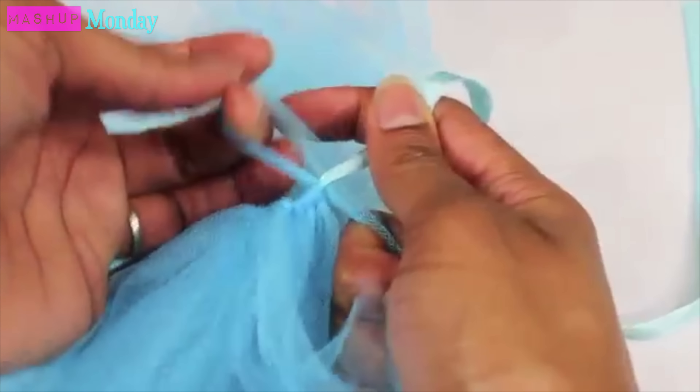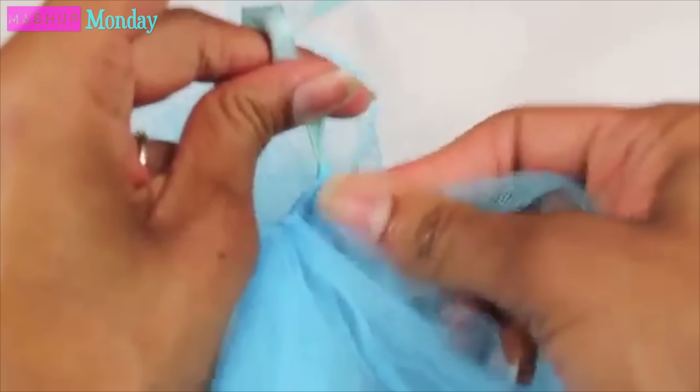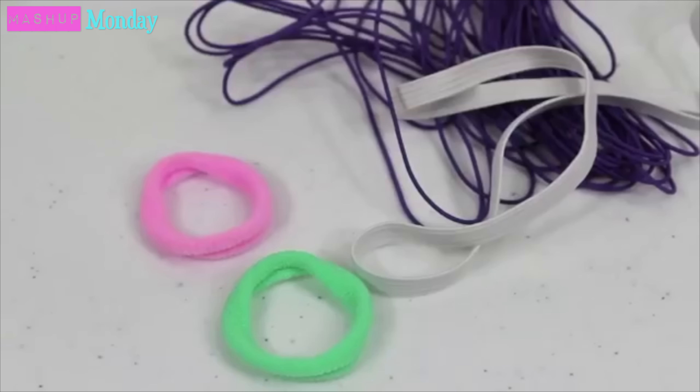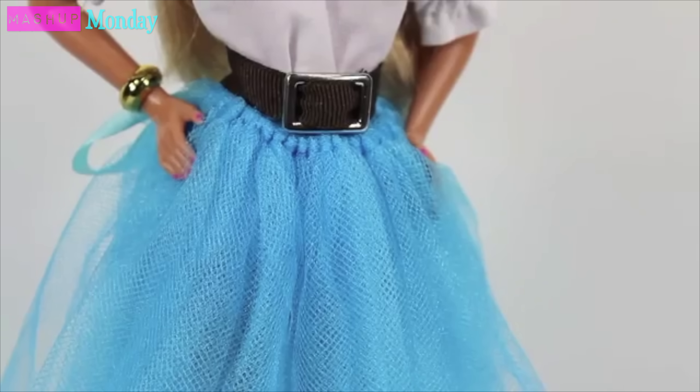I take a piece of tulle, fold it in half, find the center point, go to the ribbon, and make a little hole. I reach in, grab the tulle, bring it up through the hole, and pull it tight. I continue to do this until it's long enough to fit around the doll. If you don't have or want to use ribbon, you can also try hair bands or elastic. Tie it on your doll and you're done.